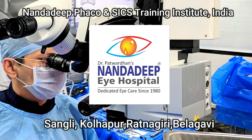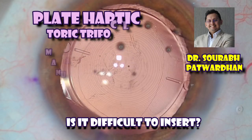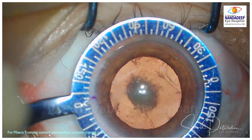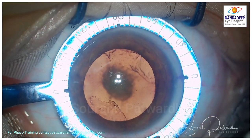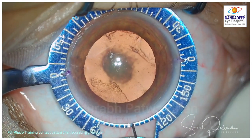Hello friends, I am Dr. Saurapat Radhan from Nandadi PG Teaching Institute and Pheko Training Center, Sangli, Maharashtra, India. In this video I'll be speaking about the plate haptic toric trifocal IOL, because many surgeons and colleagues ask me why I use this particular IOL — it's difficult to insert and many feel it's a little bit bulky to tackle. So I will just show you how I do it. This is a toric trifocal lens from Zeiss Lisa.